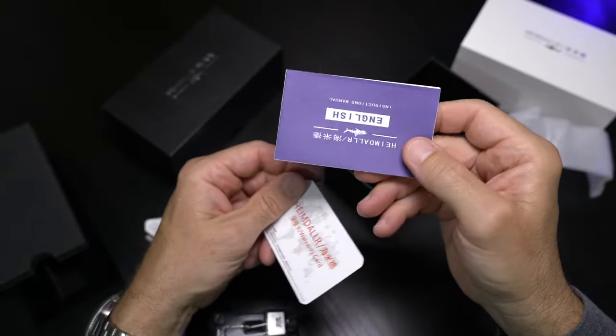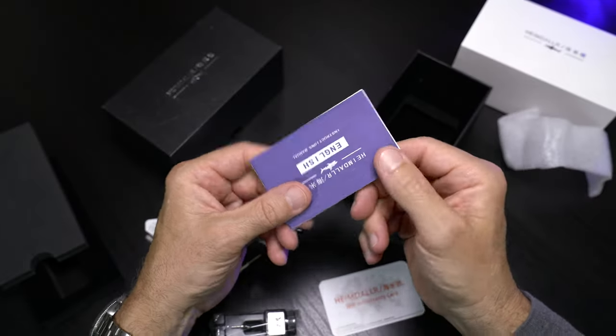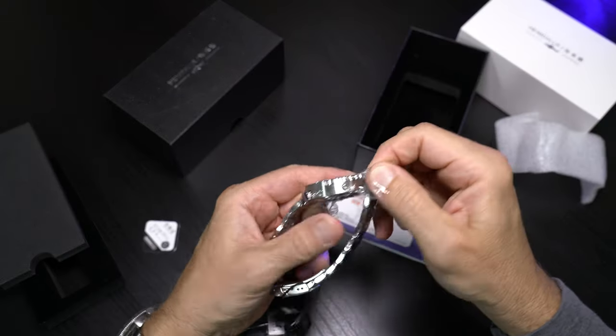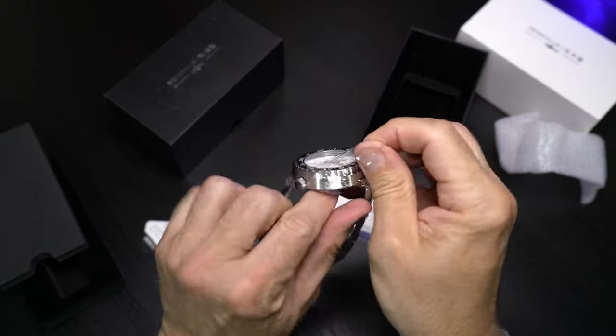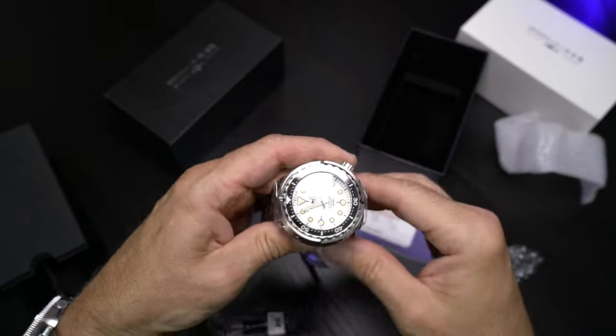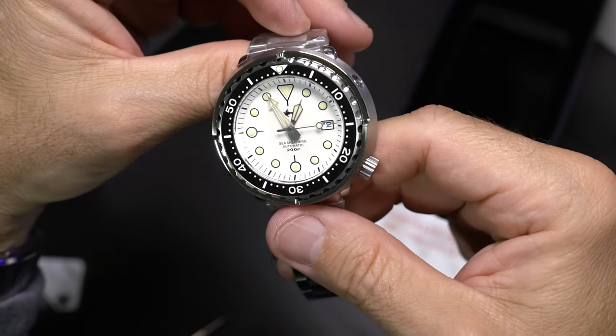You should have a three-year warranty from this group, which includes Heimdallar, Tactical Frog, and Watch Dives I believe. Pretty generic paperwork, but I do appreciate the care that goes into the packaging of this watch — it's a decent unboxing experience. But it's all about the watch, so we'll get the rest of this packaging off and get a closer look.